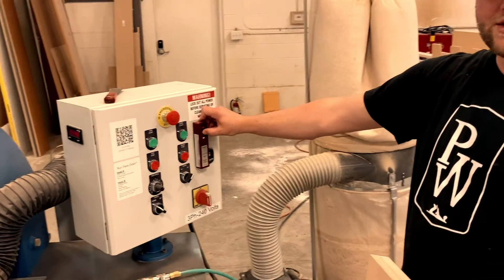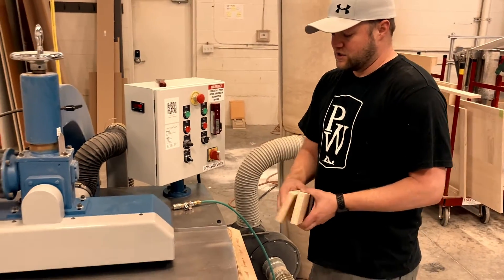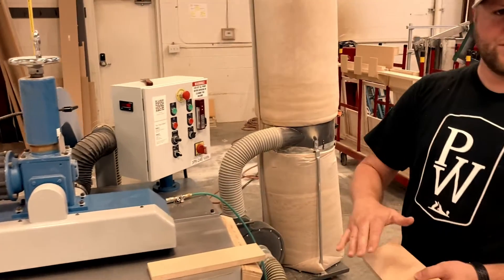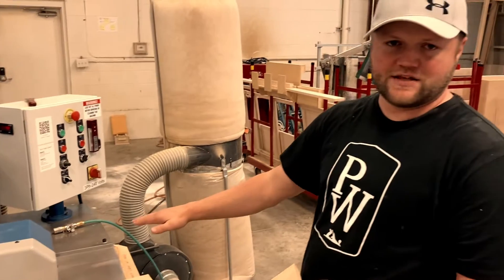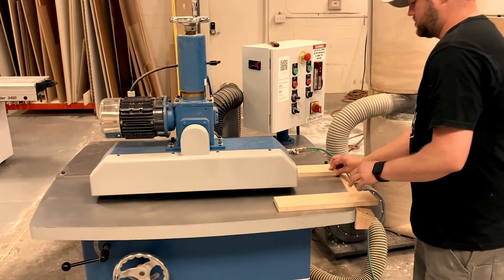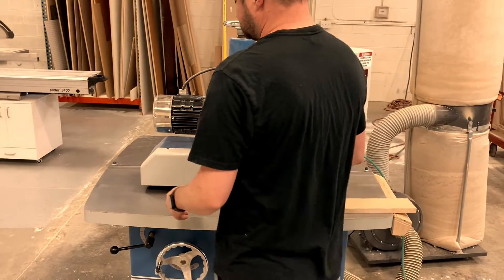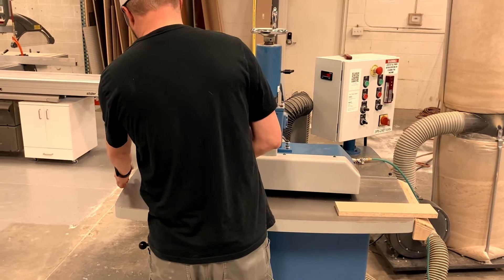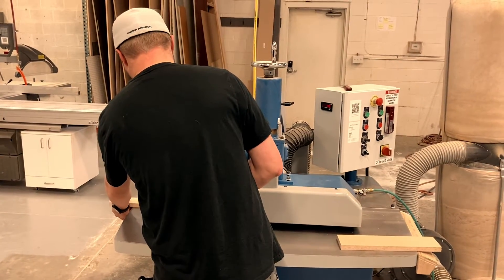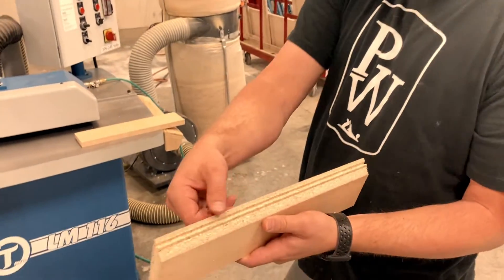First thing we'll start out by turning the dust collector on and starting the head. When you're running, you want to make sure that you put your piece face down and feed it through. After you run that, you get a nice clean angle right there.